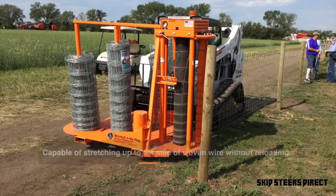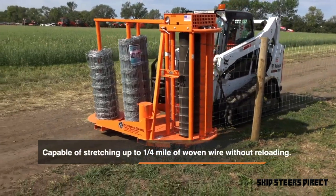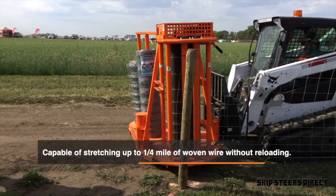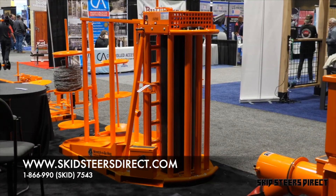The problem that we had was obviously our time on projects. This has sped it up tremendously — I mean it cuts, I would say, at least the time in half. It's held up extremely well. I'm Dakota Wheeler with American Fence Company here in Oklahoma City.